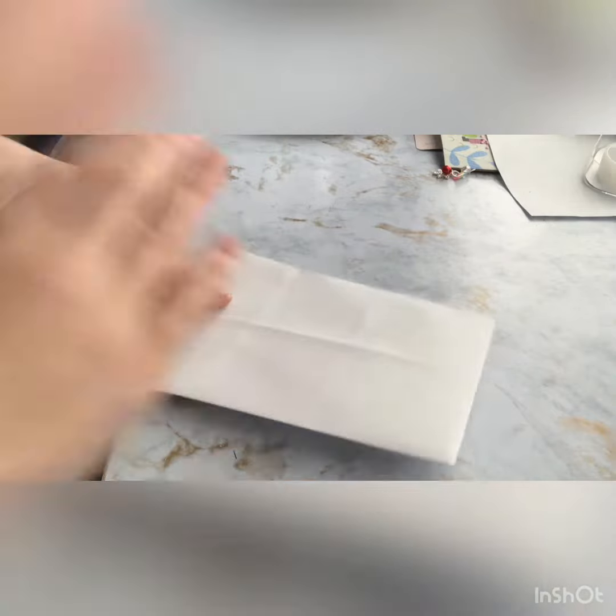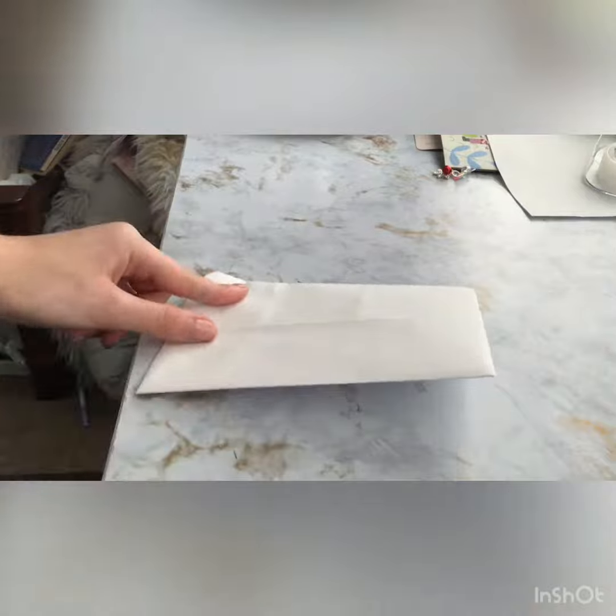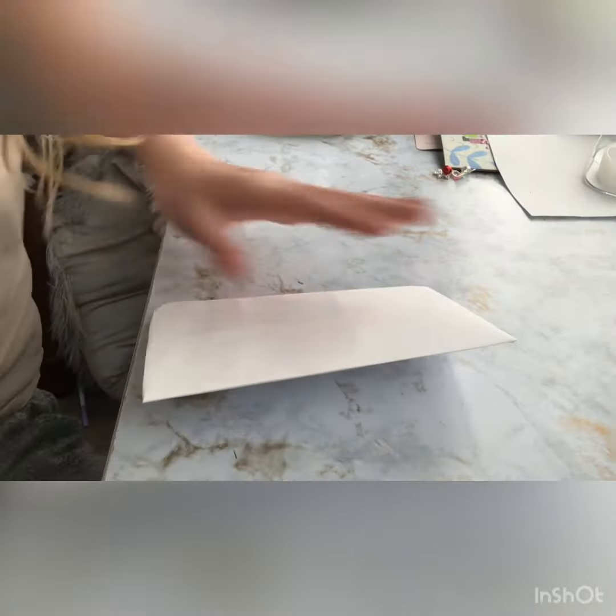But just for the purposes of this video, I'm not going to do that, because I already did it for my mom's birthday. So yeah, that's it. And then you're going to draw inside of this.